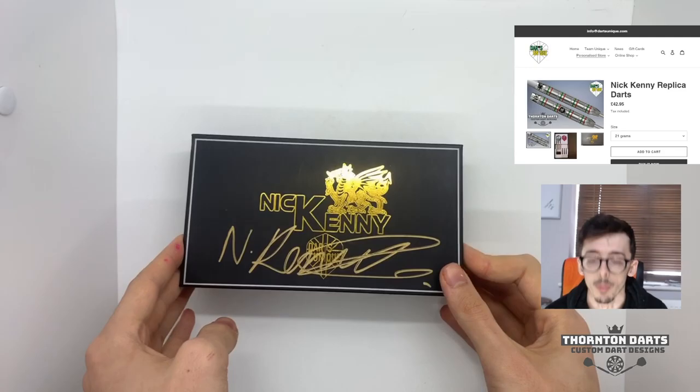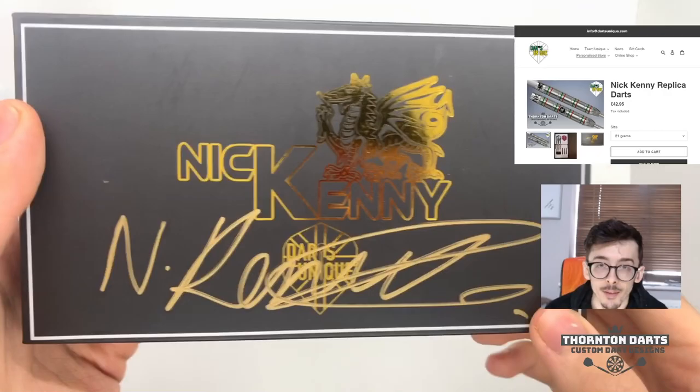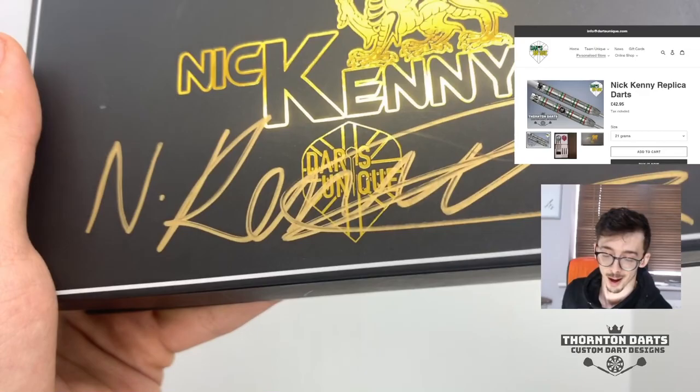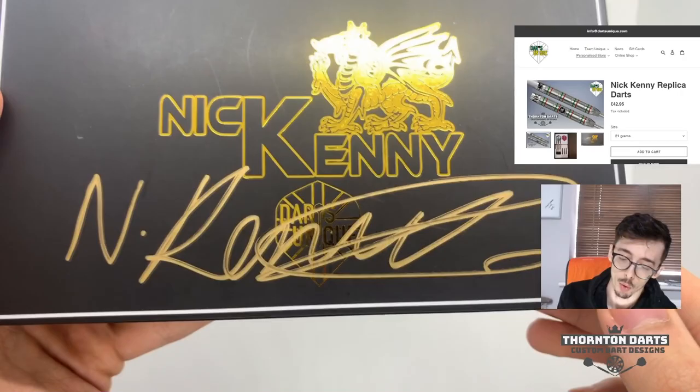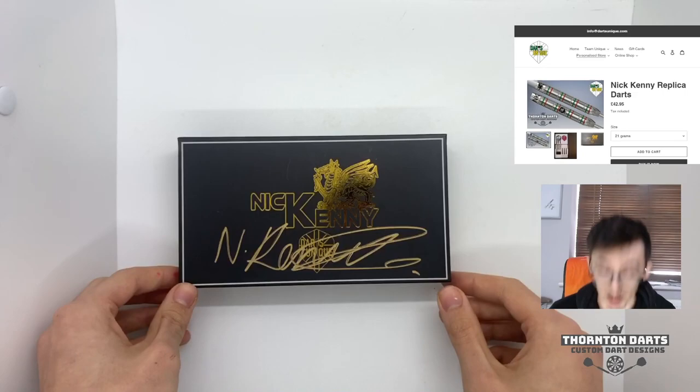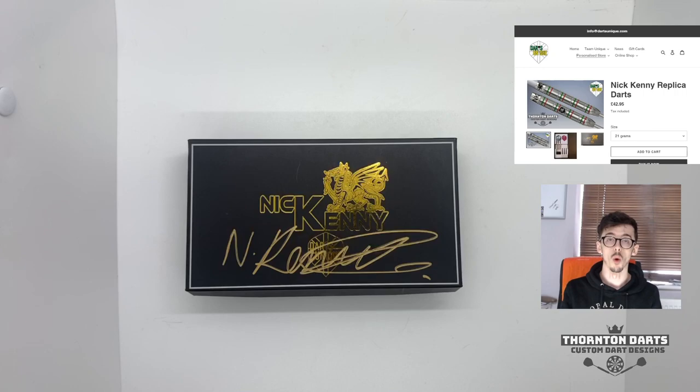Let's take a look at the box first. It comes in this lovely hard case packaging — you can hear the knock — and it's got this lovely gold Nick Kenny logo with the Welsh dragon on it. Sorry if I killed the accent there! Then we've got the Darts Unique logo in the bottom. I really like the gold on the box; it makes it nice for a collector and will look lovely on the shelf.